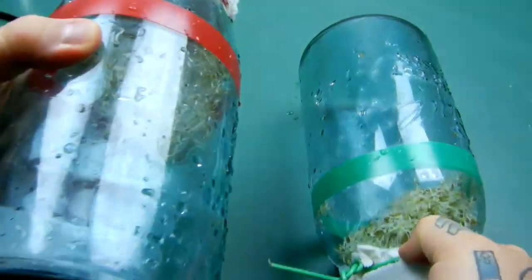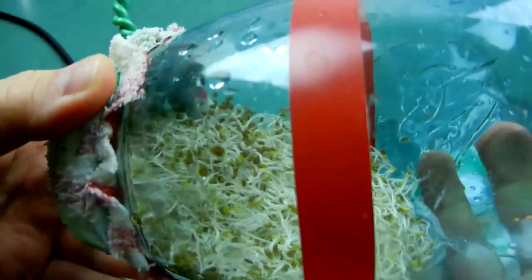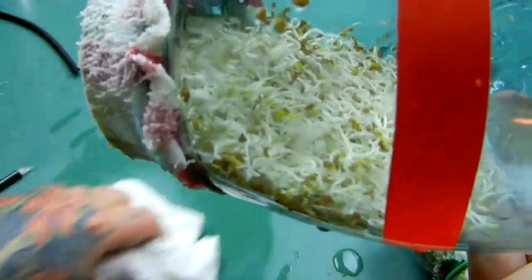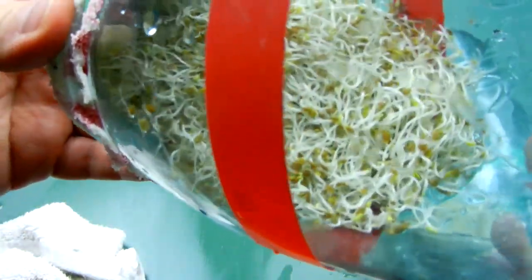Something else that always happens — it doesn't matter what sort of seeds it is. This applies not only to seeds, but to animals, hatching chickens, worms — it does the same thing.